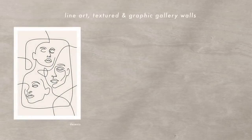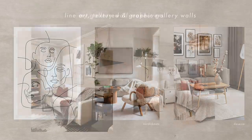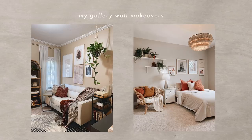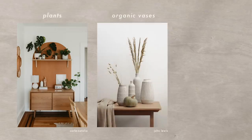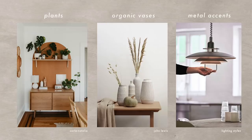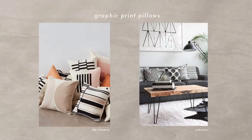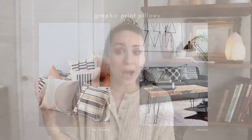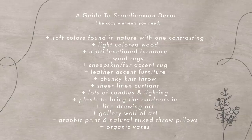For art, you'll see lots of line drawings, textured abstracts, and graphic prints — gallery walls are very popular. I've done Scandinavian style gallery walls in a lot of my room makeovers. For accents, you'll see lots of plants — really letting nature come indoors — organically shaped ceramic vases, metal details mixed in with organic materials. You'll see bronze lighting amid all of these cozy neutral textures, and graphic print pillows that add a real wow moment in all of this calmness.